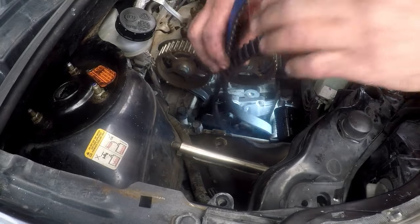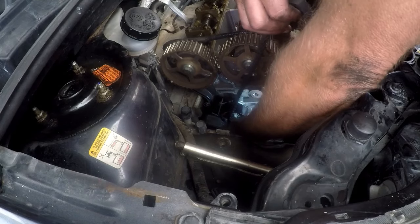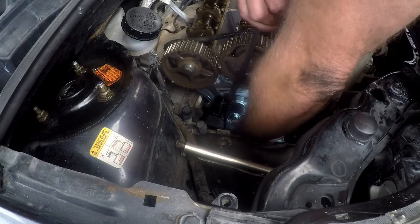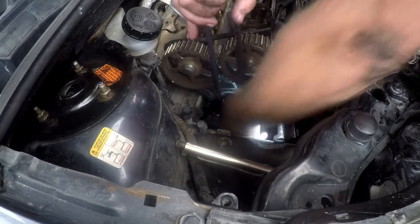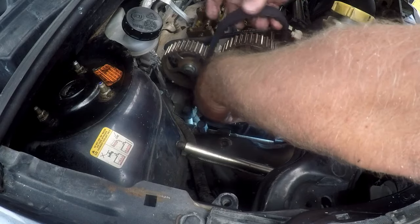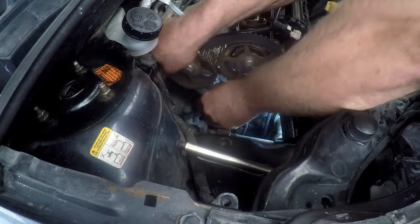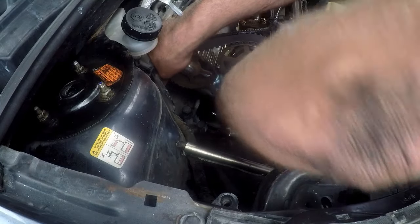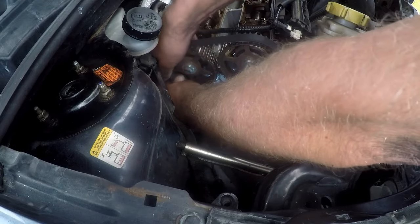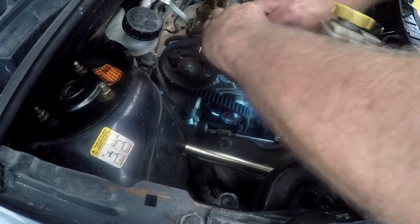We have our brand new belt — we'll route it starting at the crankshaft and get it nicely on the crankshaft gear. Remember, the crankshaft gear will be completely loose because it's a taper fit and still needs to be tightened. Once you put the new bolt in and tighten it up, it will lock that gear into position. The gear will be loose so don't panic about that, but the crankshaft itself is locked at top dead center.